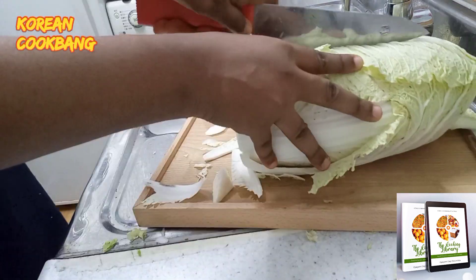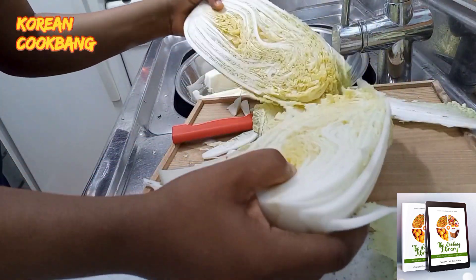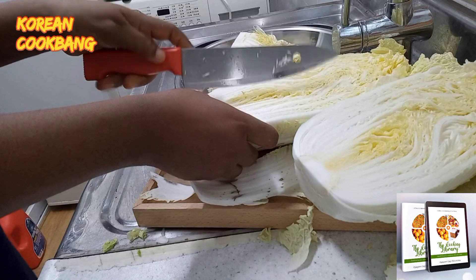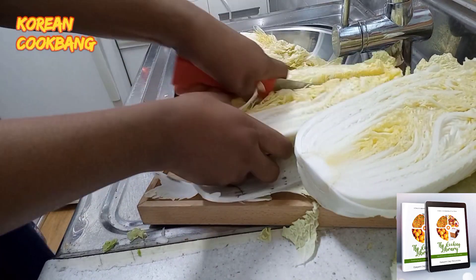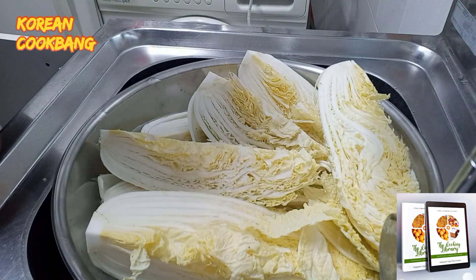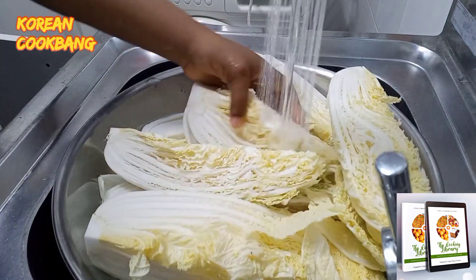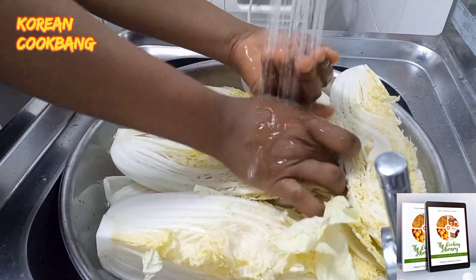Get the freshest cabbage you can, clean it, and divide it into four portions. Remove the stock of the cabbage, clean it, and cut it into whatever shape you want. I just love it this way.